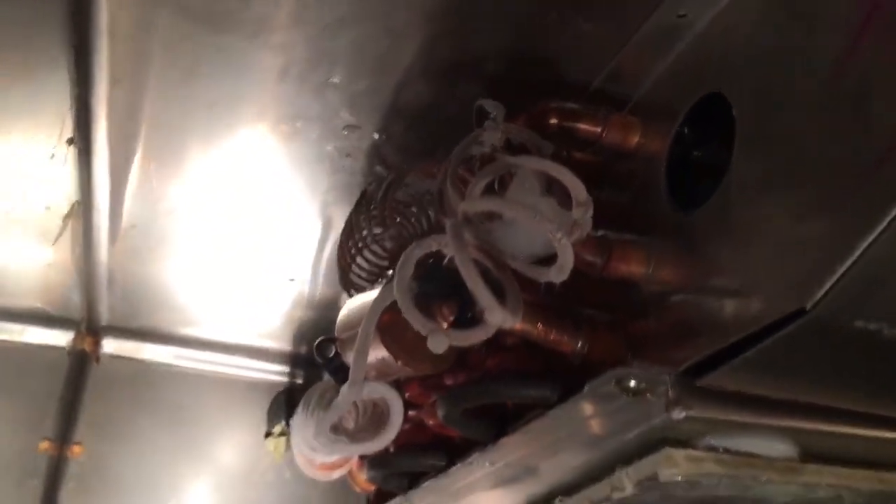Just thought you guys would like to see that one — that's a pretty interesting case. No feeding on that call at all. Click like on the video and subscribe if you could. Thanks.